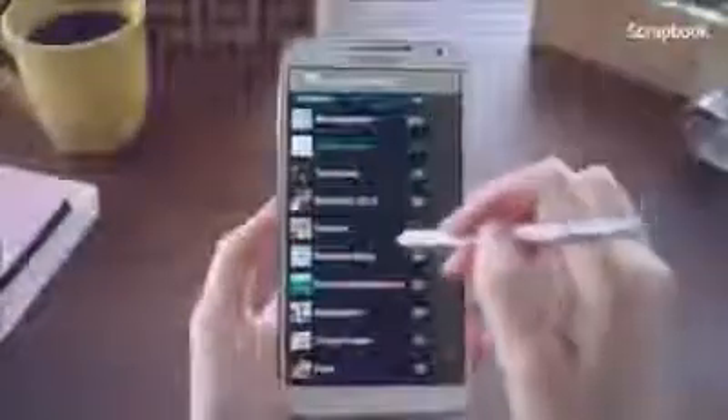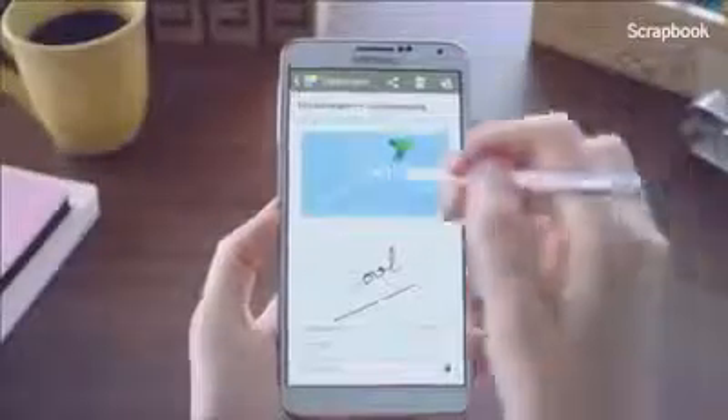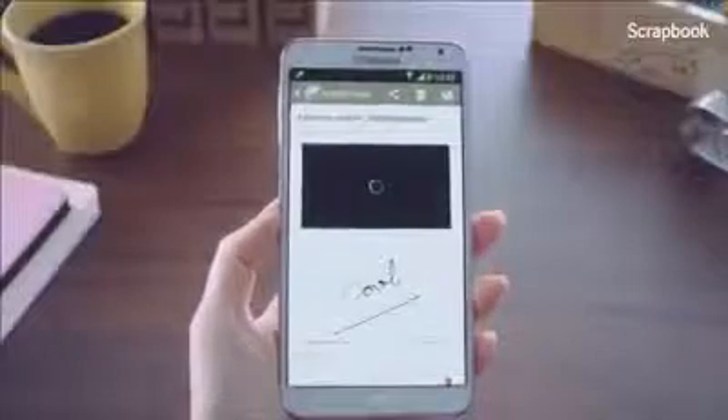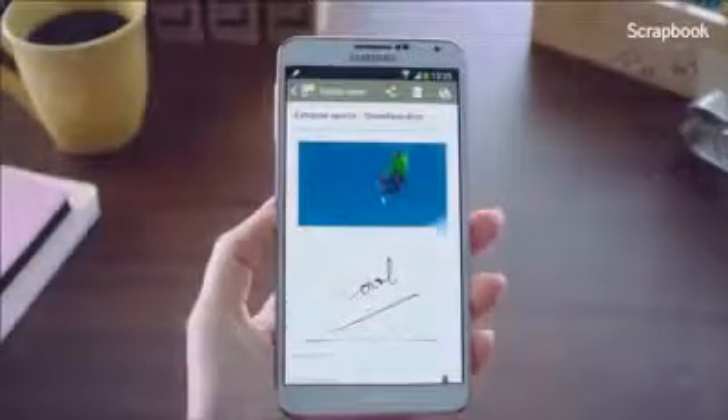I can also check the YouTube video I collected along with the memo I wrote. What's great is that if I press the play button, it will play the video right within the scrapbook, so I don't need to go to the original YouTube page by switching screens.